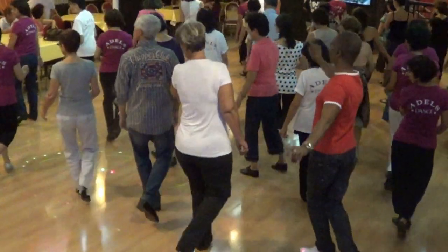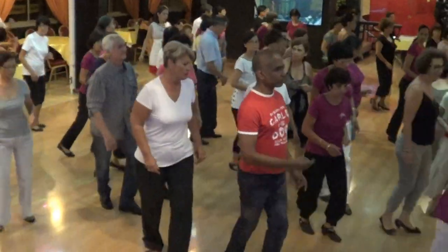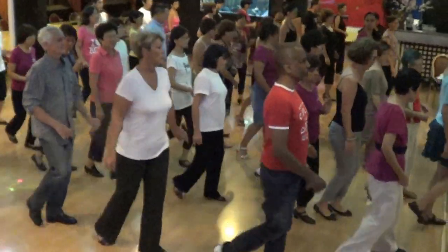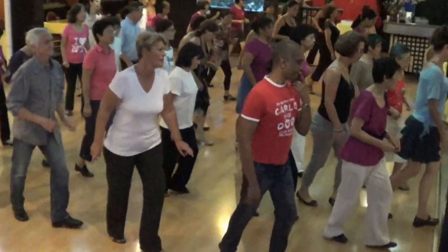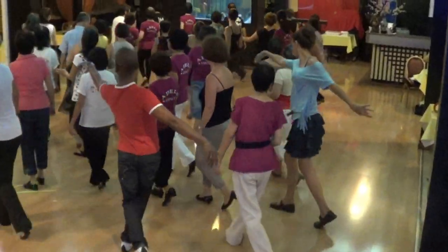Breathe. Step back. Turn ahead, then rock back. Begin. Rock the box. Rocking chair. Quarter left, then weave. Five. And breathe.